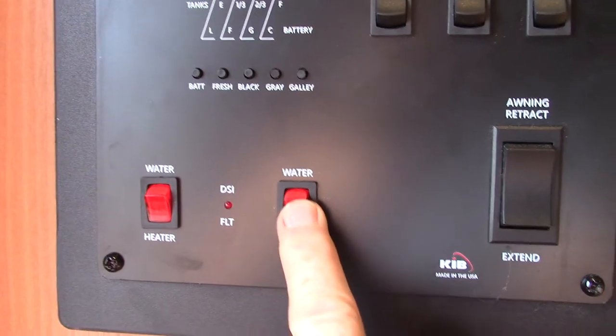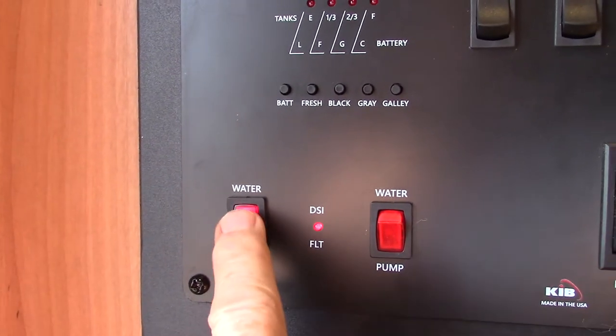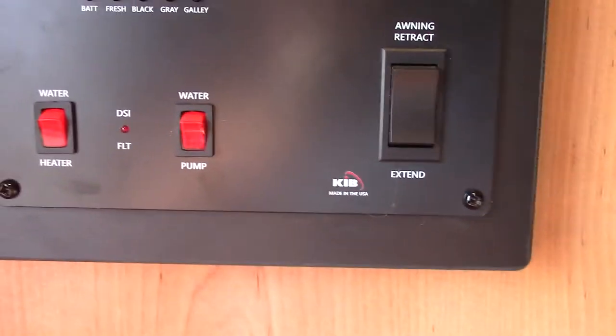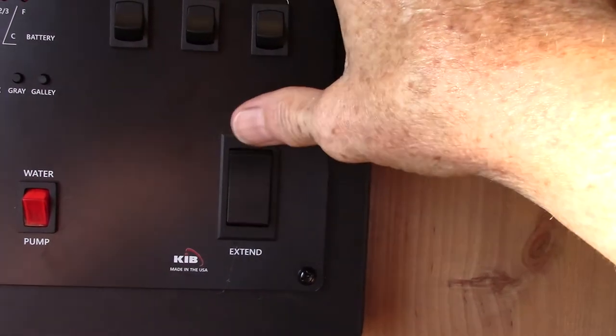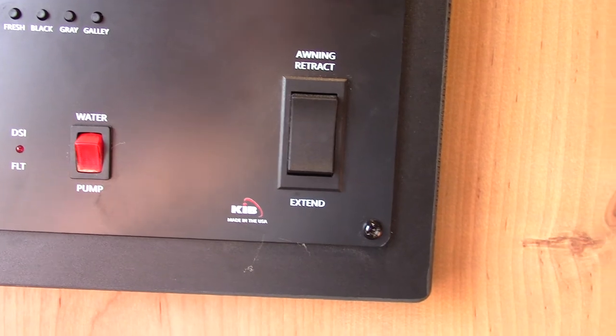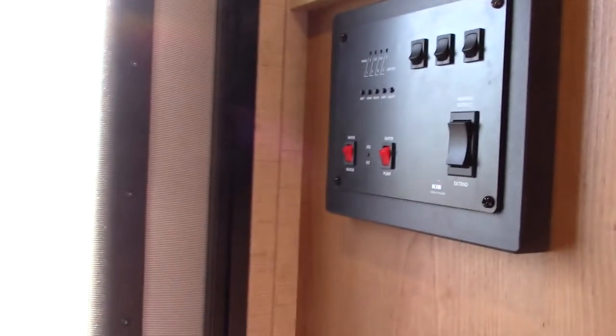To turn on your water pump, it's right here. Your water heater switch is right here — always make sure there's water in the tank before you turn it on. Your awning switch to extend and retract your awning is right here. Make sure you don't leave the awning out unattended. If you're not going to be at the campsite, roll it in — you don't want it damaged by wind and weather. That can change instantly.